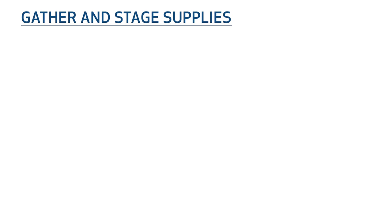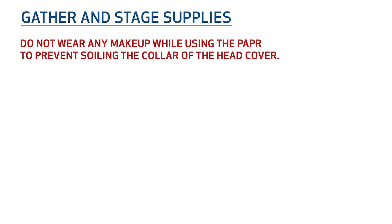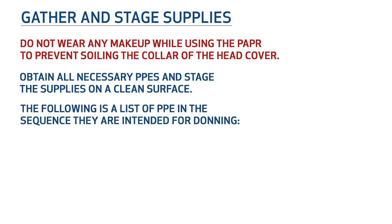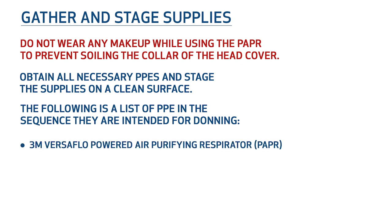Gather and stage supplies. Do not wear any makeup while using the PAPR to prevent soiling the collar of the head cover. Obtain all necessary PPE and stage the supplies on a clean surface. The following is a list of the PPE in the sequence intended for donning: 3M Versiflow Powered Air Purifying Respirator or PAPR, surgical gown, gloves, and disinfectant wipes.